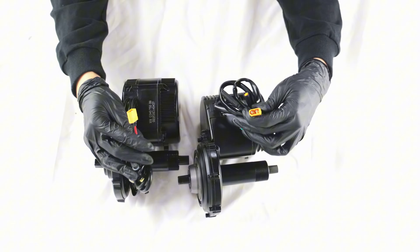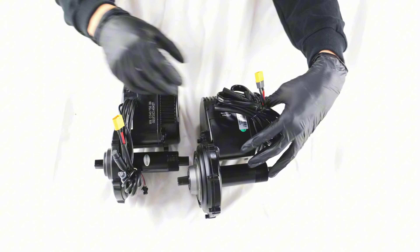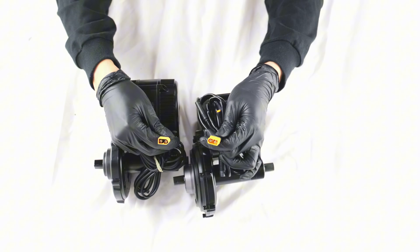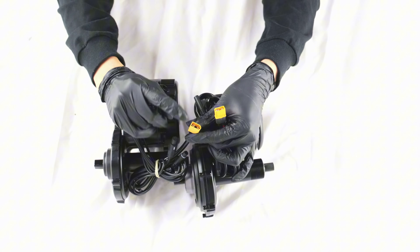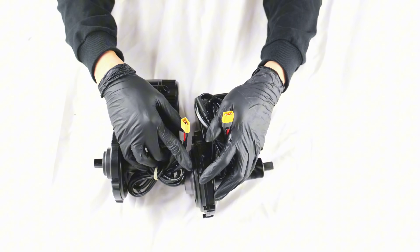It's worth noting that both BBS and TSDZ8 versions sold by Varstrom use XT60 interface versions, rather than the previous bullet connector versions. Previously, you needed a bullet-to-XT60 interface conversion cable to connect the battery, but now you can connect them directly.